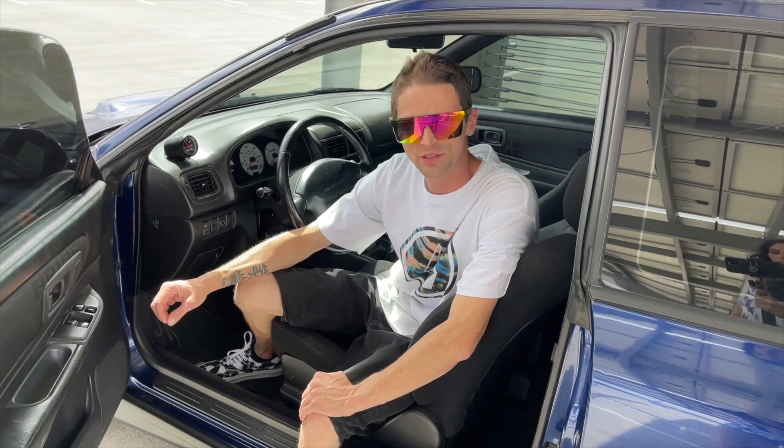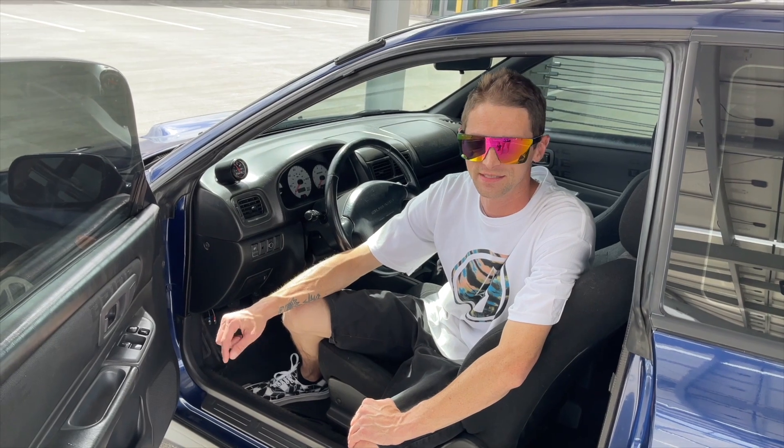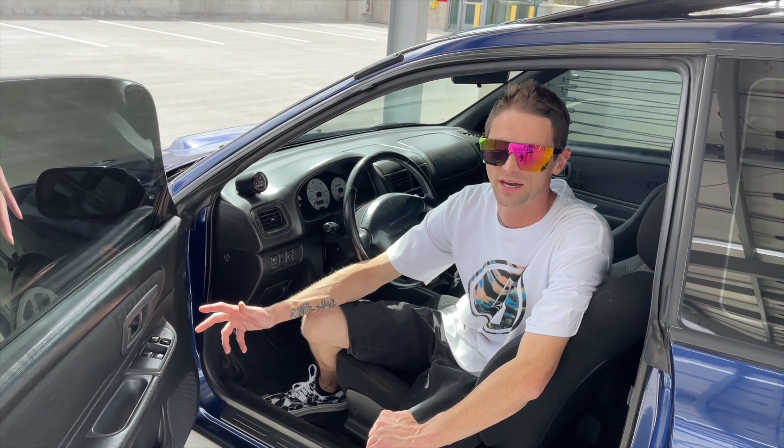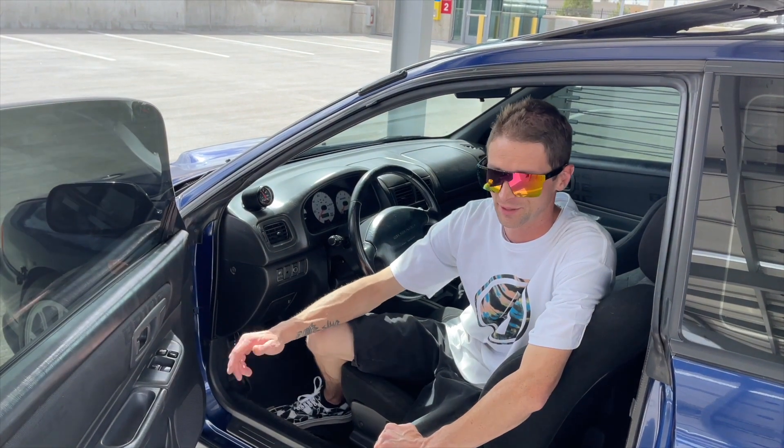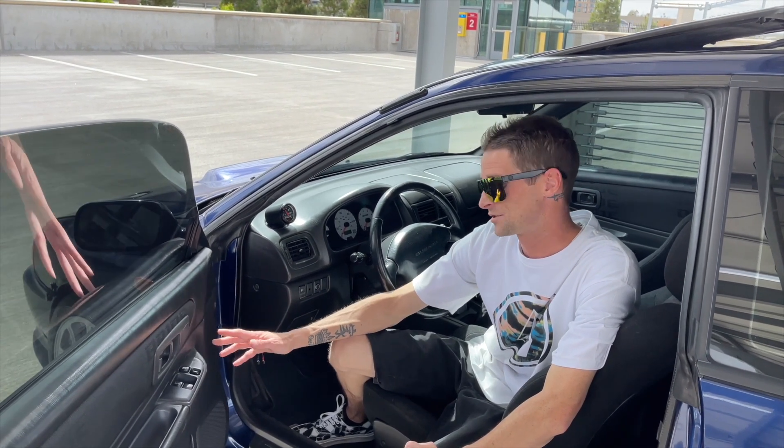I believe I picked this car up in 2012. It was actually right after I purchased the STI. I wanted to have a daily driver, something that was naturally aspirated and good on gas because the STI wasn't good on gas at the time. Yeah, 2012, the car was basically completely stock. It had 02 to 03 WRX wheels on it. It didn't come with the five spokes. I was kind of bummed about it. It had a lot of miles on it.